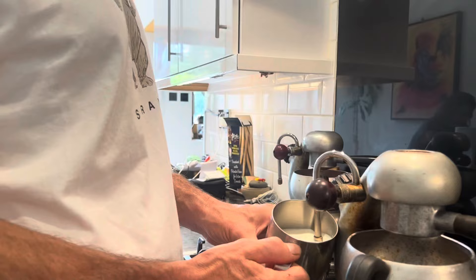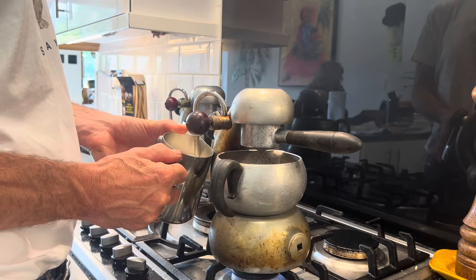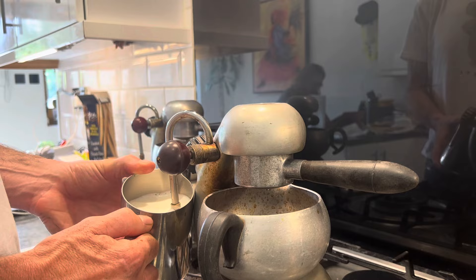That end tip obviously screws off and we'll give this machine a thorough clean. I'm not really getting any expansion of the milk — it should be expanded almost to the top by now. There's nothing wrong with the milk because we used it this morning on our machine, so this machine, although it doesn't have steam leaks, definitely has some pressure issues.